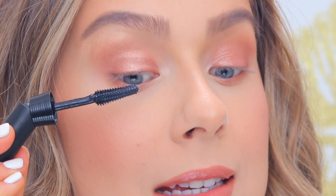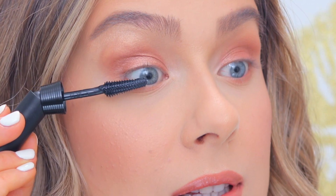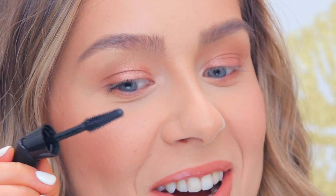These are my lashes without any mascara on, and that's about to change. Let's see how good this mascara really is. I already like it so far.